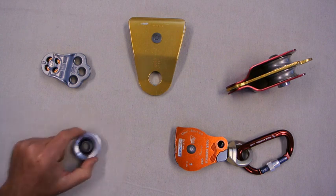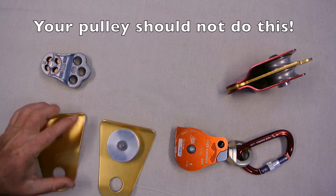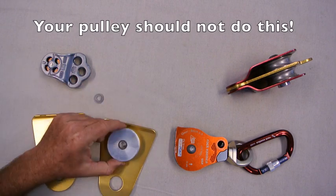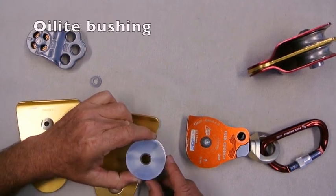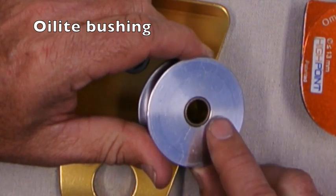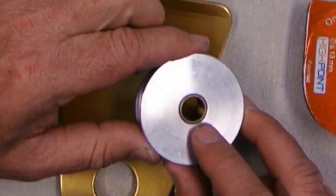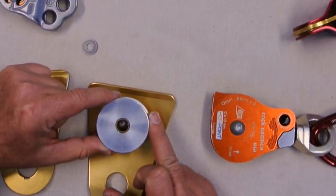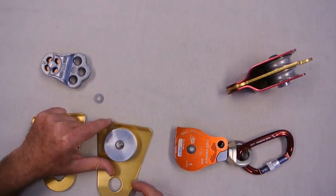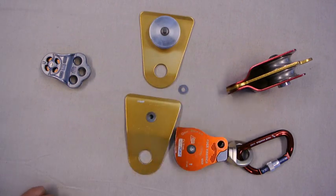Let's have a look at that bearing in more detail. This sheave runs what we call an oilite bushing — a sintered bronze bushing that's been pressed into the sheave. It's been impregnated with oil, so when it runs on the axle it should run nice and smooth. That's a very common type of bearing.